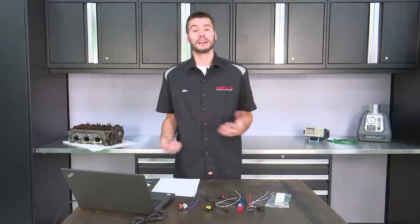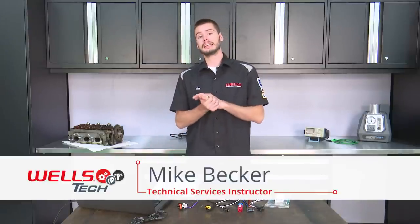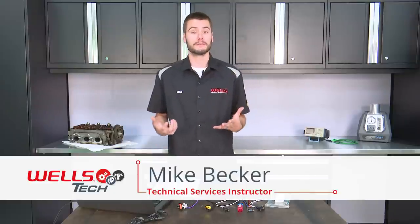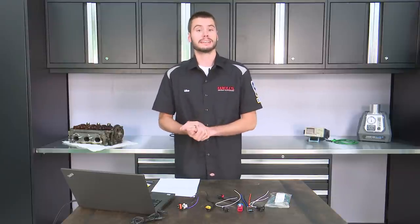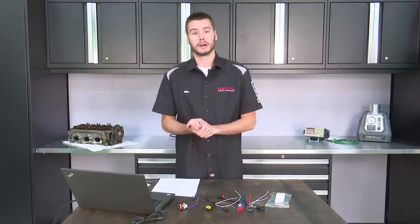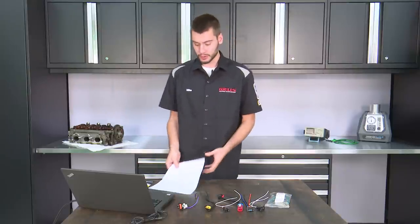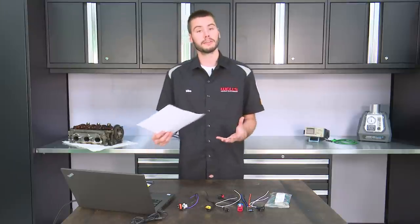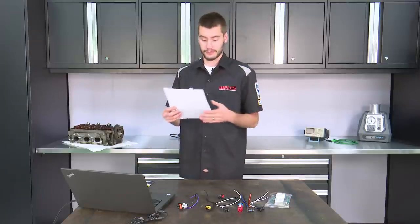Hey, welcome everyone into the Wells Tech Garage for this week's episode of CounterPoint. Today's CounterPoint, we're going to focus on an email that I had gotten from a longtime viewer, Bob from Hayward's Automotive, had a question and was a little bit disappointed in a connector that he had bought. This was pretty easily addressed over an email, but if Bob from Hayward's Automotive is having problems, chances are there's other people out there having problems too. We should do a video on this.